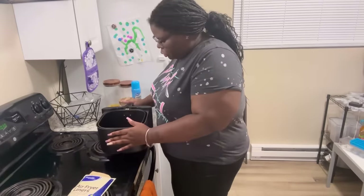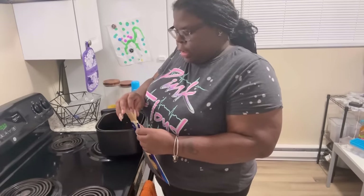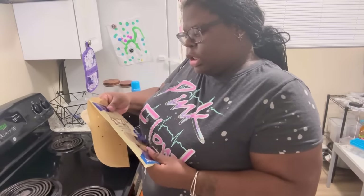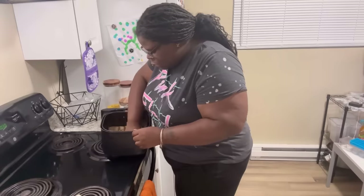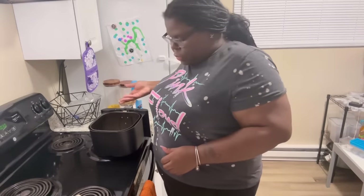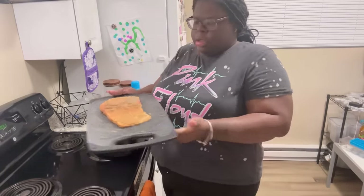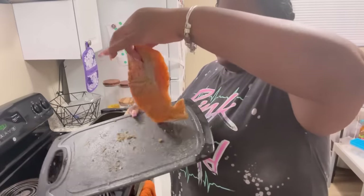Alright y'all, we're going to be using the air fryer to cook our salmon, because every time I do it on the stove I never get it right — it always ends up falling apart or I end up burning it. I have these air fryer liners — it's like parchment paper, you just line the bottom of your air fryer with it for easier cleanup. This is my salmon — this is how it should look once you season it. It smells so good already.